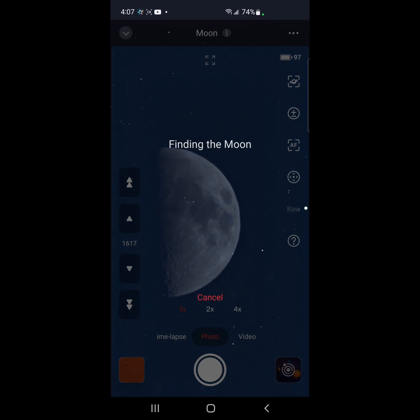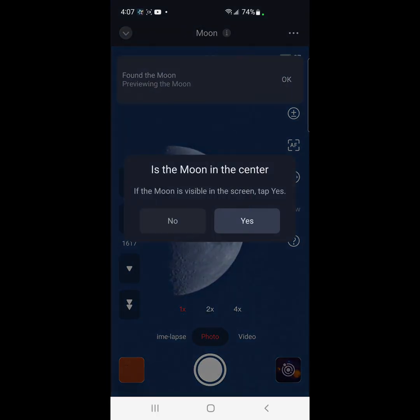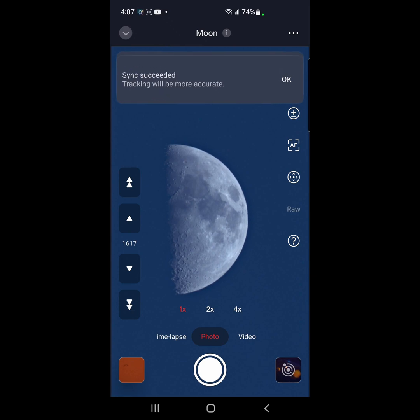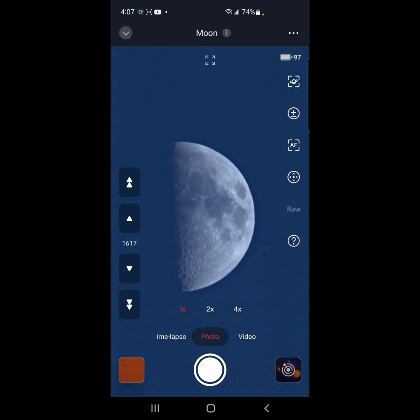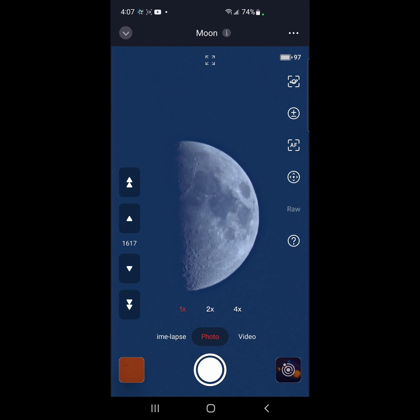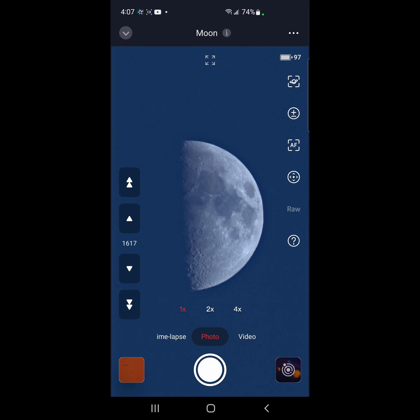Good job on the firmware update. This just confirms my previous statements that all that business with all that different calibration is not really required. The thing should automatically go to it — meaning the moon — like it does to everything else.